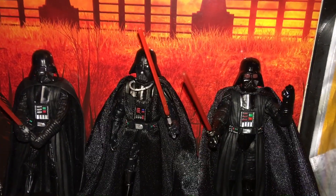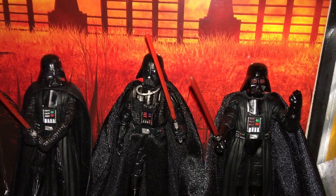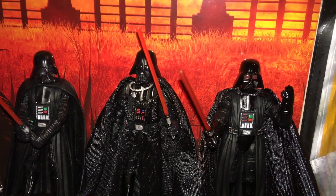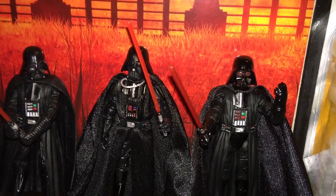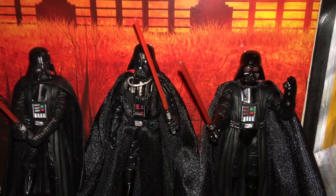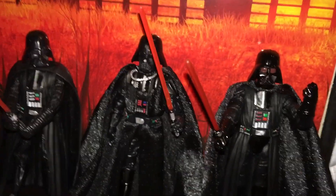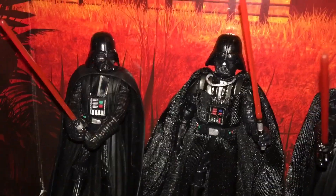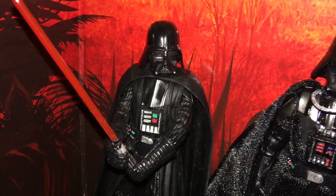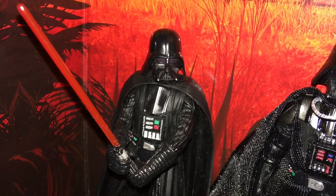It is 2 a.m. central time on Christmas Day 2020. Here is the Rogue One Darth Vader from Star Wars the Vintage Collection. I wanted to quickly compare it to these other Darth Vaders. This one was basically used in Force Link, but this one specifically is Galaxy of Adventures.